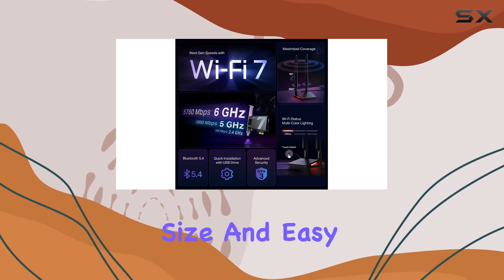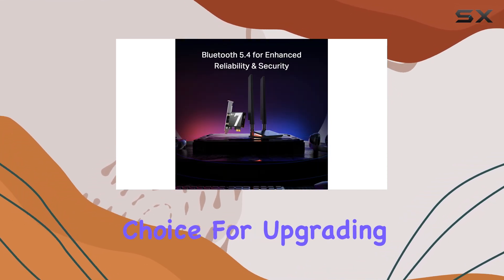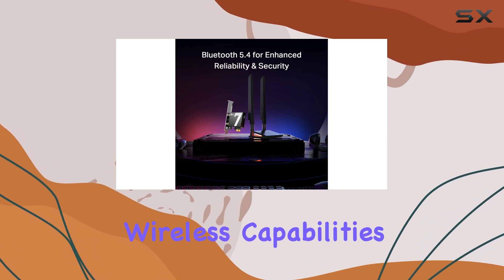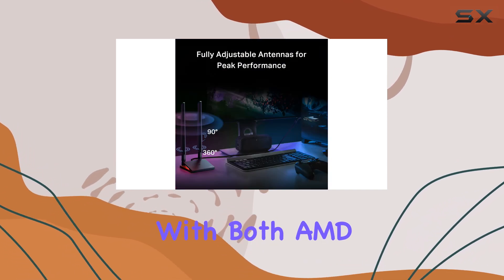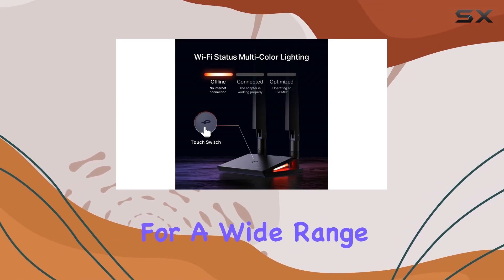With its compact size and easy installation, the B9300 is an excellent choice for upgrading your desktop's wireless capabilities. It's compatible with both AMD and Intel motherboards, making it a versatile option for a wide range of users.